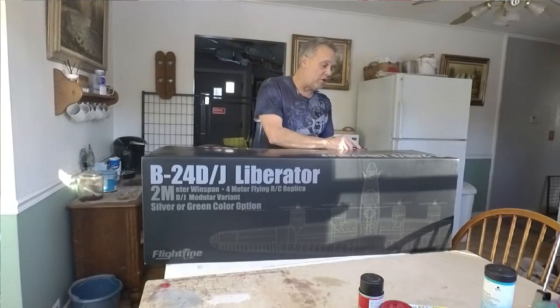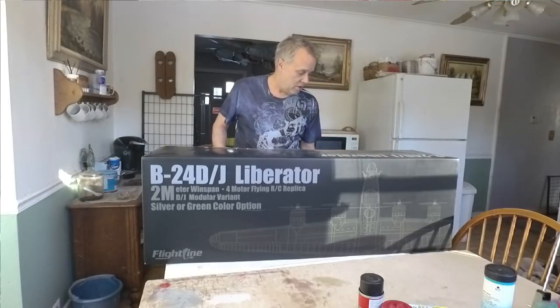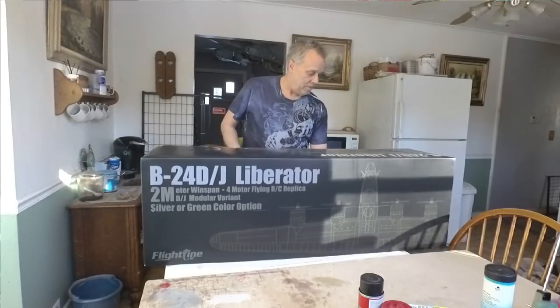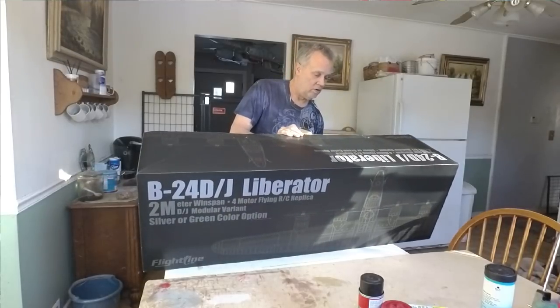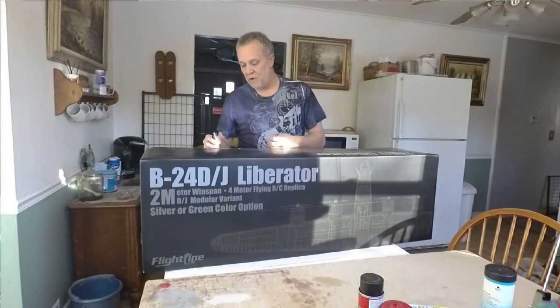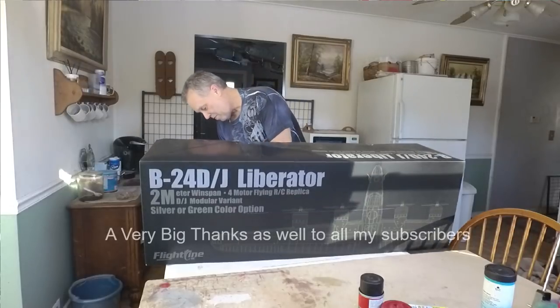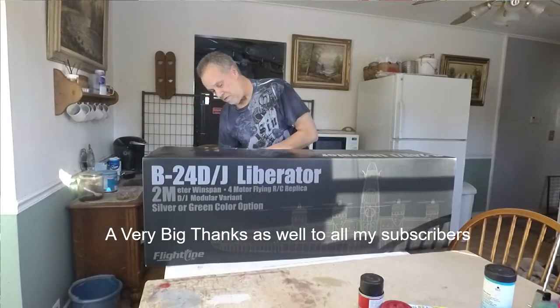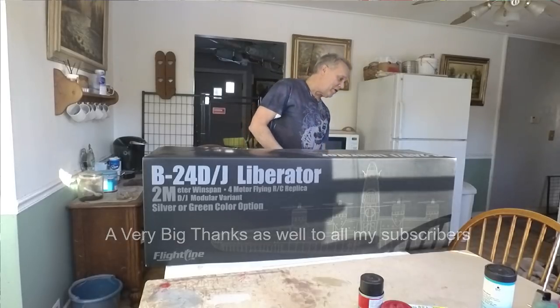So, hope everybody had a Merry Christmas and hope you're going to have a nice New Year. This turns out to be my Christmas present this year, so I'm kind of happy about it. I don't see any more hiding back here, so that's going to do it.